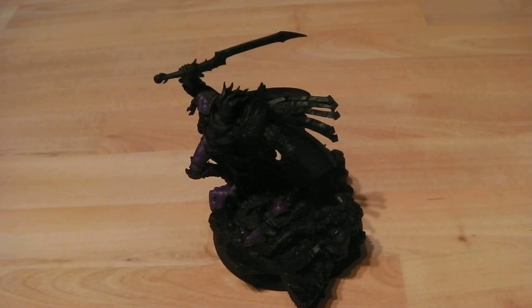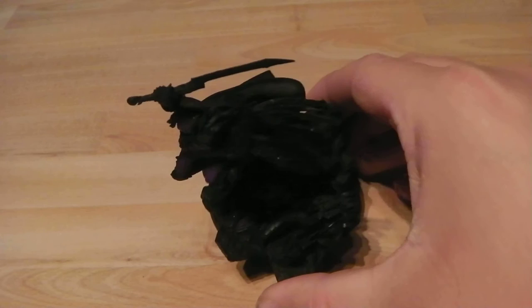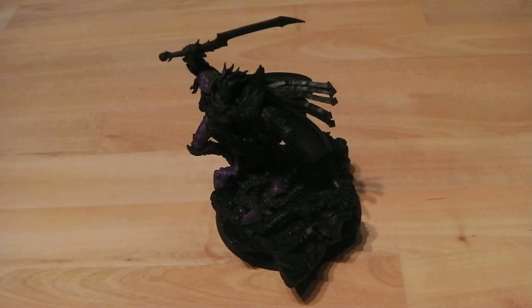He said: think of the model and the best way to do it — pretend the sun is shining right down from above. So everywhere you can see on the top, just give it a few very light licks across the armour and sort of fade it in. Let's get to it and I'll catch you in a bit to show you what it looks like all done.